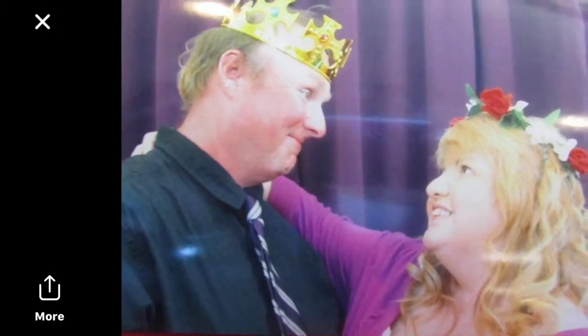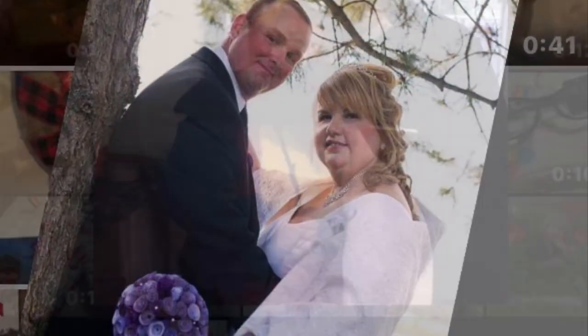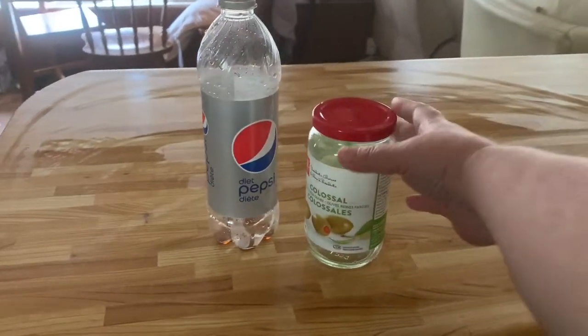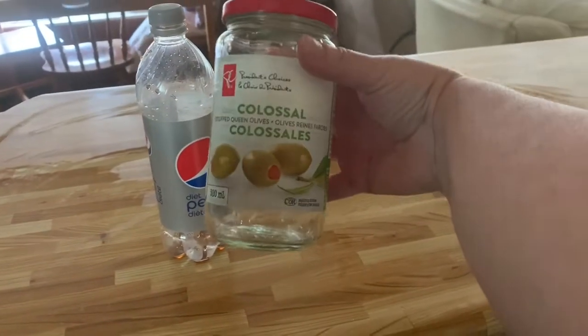Hey guys, Robin here with Bird Spy's YouTube channel. Today I'm going to show you how I made this floral display. So without further ado, let's get started. The first thing I started off with was an empty